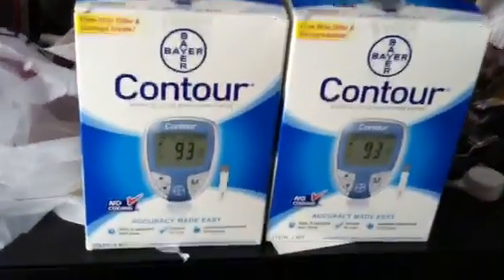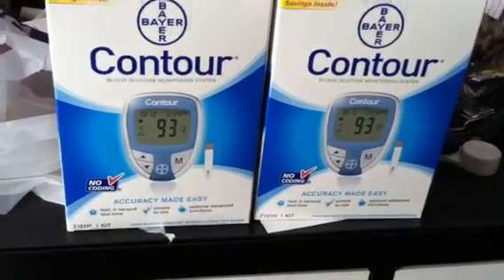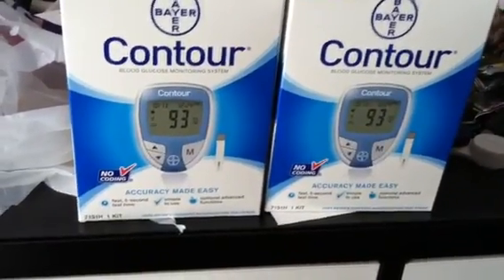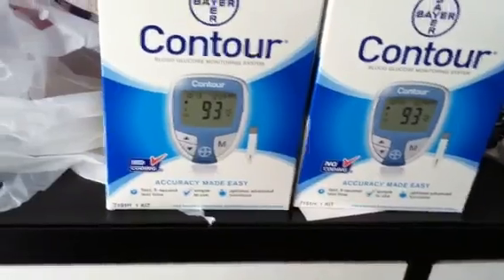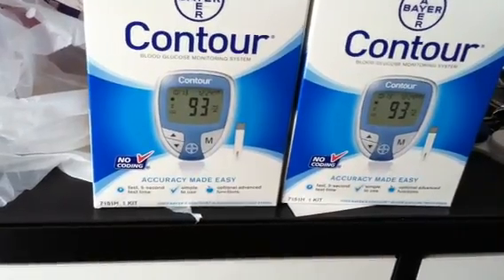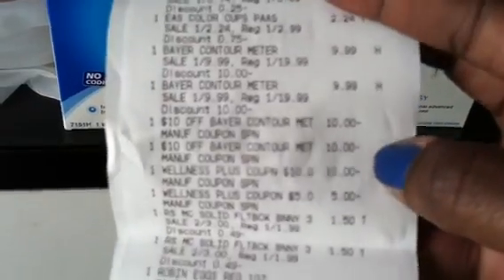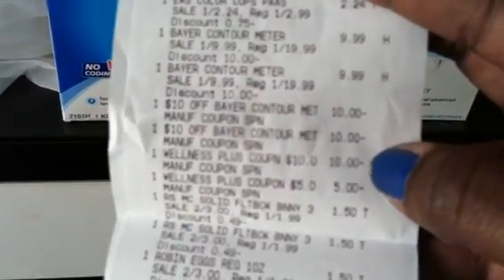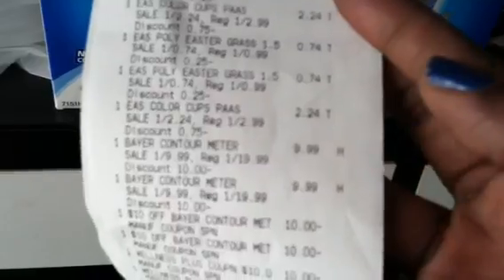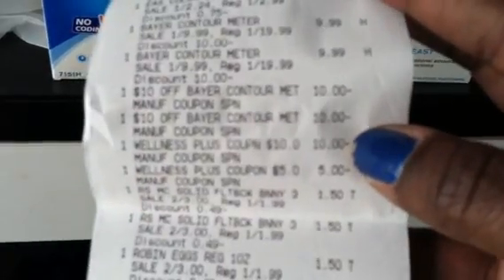I went into this Rite Aid, found these two, and used one of my cards to purchase them, thinking I'd be at a total of three on that one card and just needed two more. I purchased these two along with some Easter basket candy for the kids. Here's the receipt — those are the two meters I purchased, and those are the $10 coupons as well as the $10 discount for it being on sale. The two meters show at $9.99, and it looks like it only took off one $10.